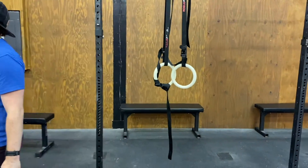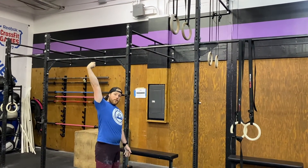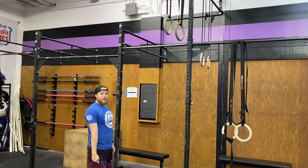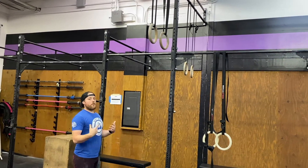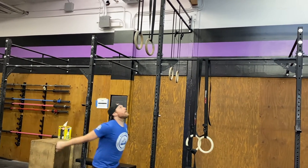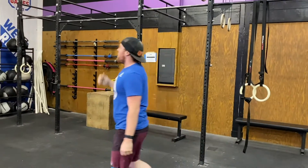Let me demo a muscle-up. Arms extended at the bottom is important — they must be extended. If I start with bent arms, that's not a good rep. I need to hit that extension first; then arms must be fully locked out at the top after the dip — not falling backwards before hitting extension. Be aggressive with your head — it's all about the kip. 'Look up for the ceiling, big aggressive kip, look for your toes' are good verbal cues. Arms fully extended at the top — that's one good rep.